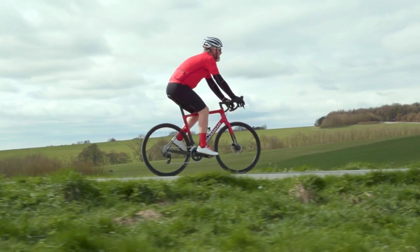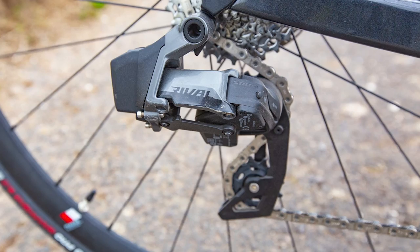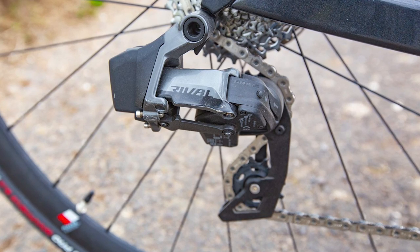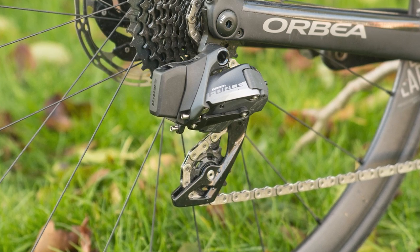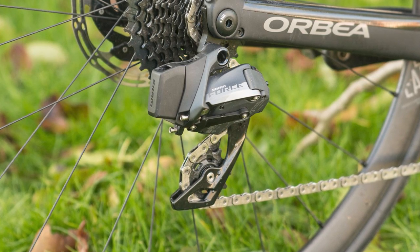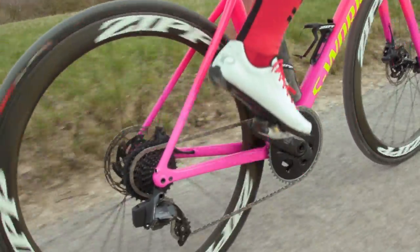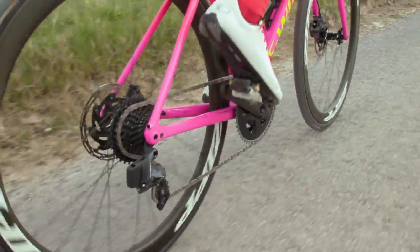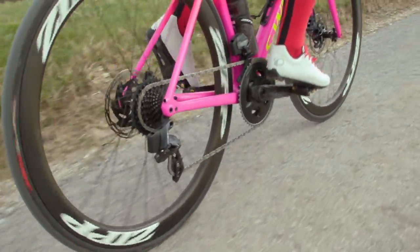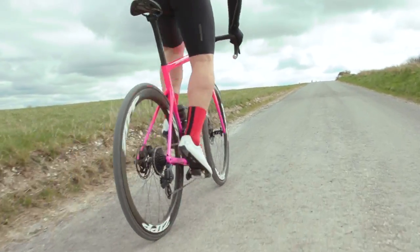The Rival rear mech weighs in at 361 grams with a tooth capacity of 36 teeth, and it costs $255 or £236. The Force rear mech comes in different options. You get the short cage at 322 grams with a 33-tooth capacity, costing £290 or $350. Then there's the Force rear mech in the wide version at 327 grams, with a huge tooth capacity of 36 teeth, at the same price of $350 or £290.